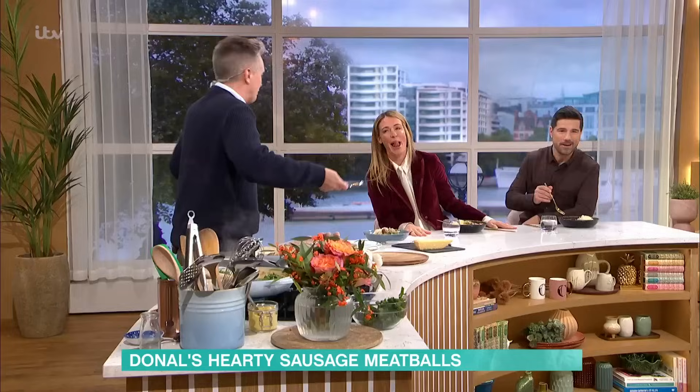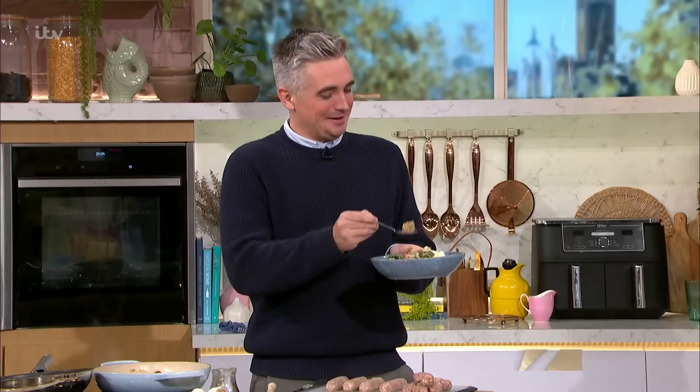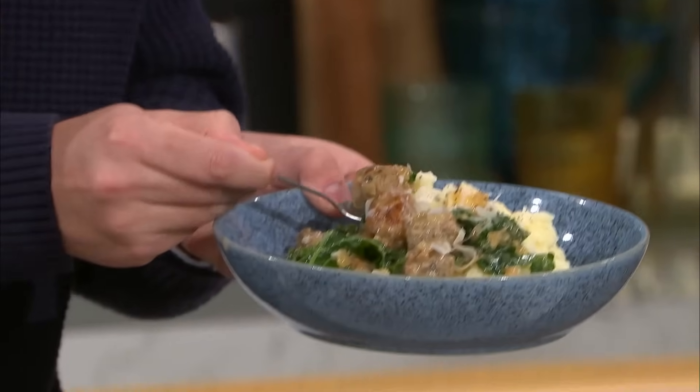Do you know the great thing about having this kind of food at 12 o'clock is you get a great run at the day when you get dinner in early. You've opened your stomach for it. This is really delicious. Thank you, guys. Enjoy. Absolutely delicious. Great to see you, Kat. Very nice to see you too. If you're in the mood for meatballs — and you should be — you can find today's recipe and more delicious ideas from all our chefs on our Free This Morning app.